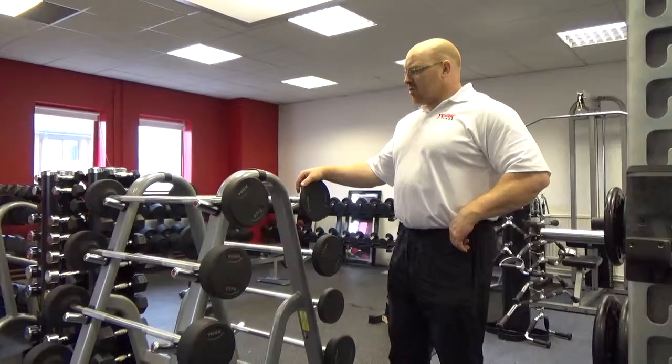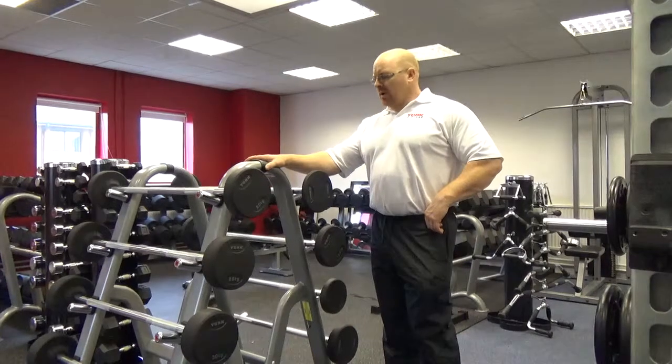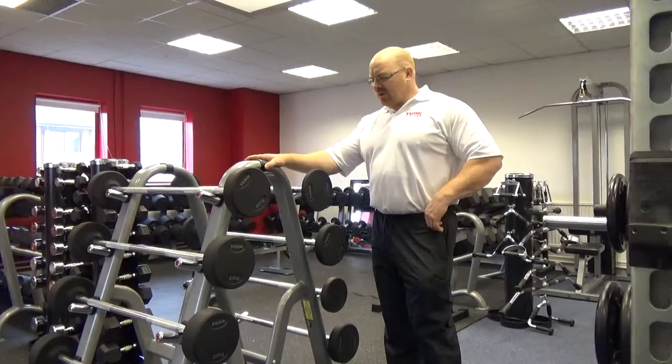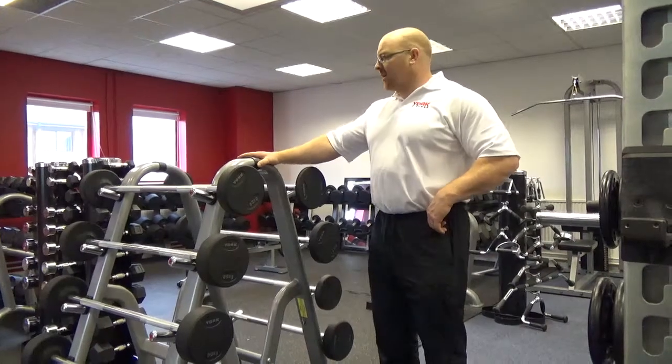Hi again, it's Paul Roberts from Irish Gym Concepts and Fix Your Gym from Ireland. We're over in York Barbell, the home of York, and we are looking through a lot of the high-performance and performance center equipment.